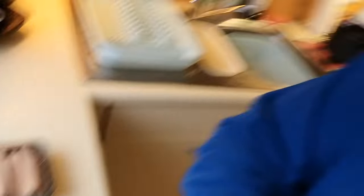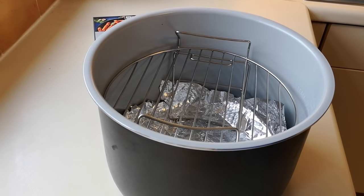The old cooker doesn't get used anymore - big pizzas and stuff like that, but it's not been on for a while. It's on its way out anyway, so we're needing another heat source to cook our food in. We've got one, so let's get these sausages in here.